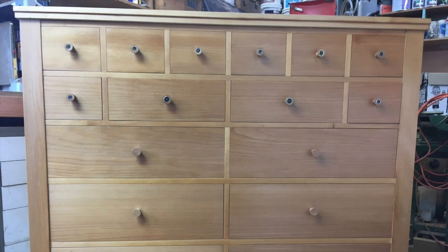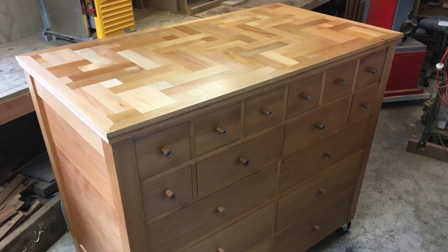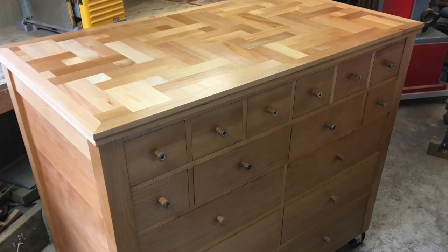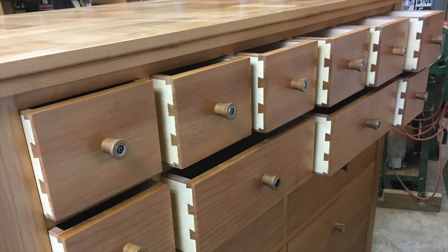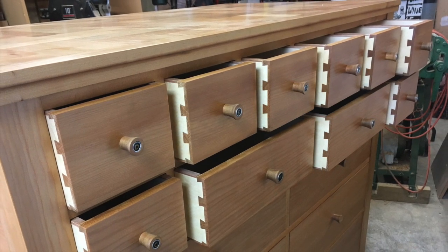This is my Drawergan, which is a combination of a set of drawers and an organ. There are 16 drawers on the front. The top two sets of drawers are the ones that operate the organ, and the six drawers in the three bottom banks are just drawers. So it's a piece of furniture first and foremost.